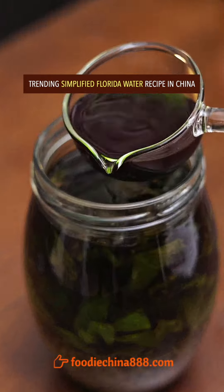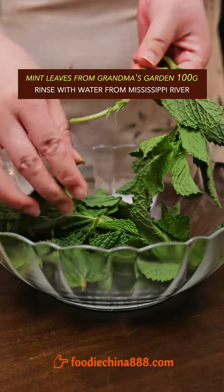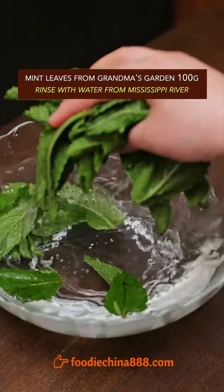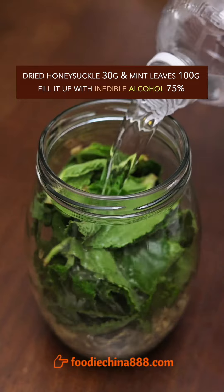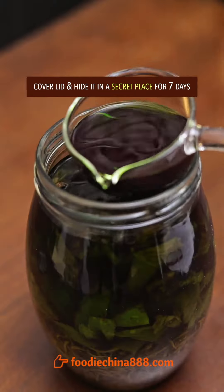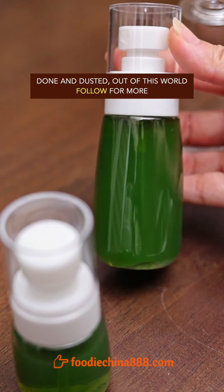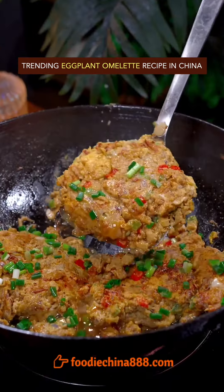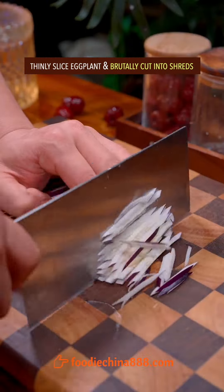Trending simplified Florida water recipe in China. Take mint leaves from grandma's garden and rinse with water from the Mississippi River. Add dried honeysuckle, mint leaves, and inedible alcohol. Cover the lid and hide it in a secret place for 7 days. Pour it into grandma's spray bottle and dilute with clean water. Done and dusted. Out of this world.